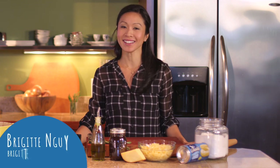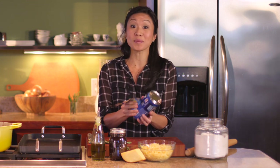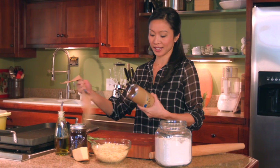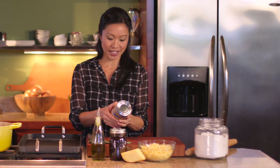Biscuits are no longer just for baking, so today I am going to make smoky grilled pizzas using Pillsbury biscuits. I've got a can of Grand's Homestyle buttermilk biscuits, but really you could use anything — any variety of biscuit.